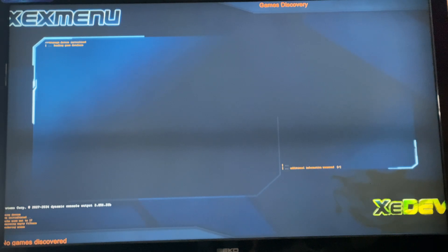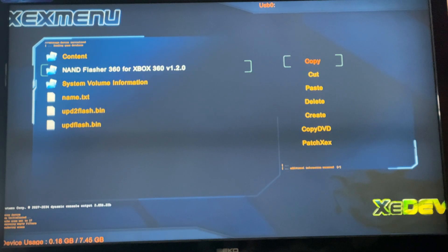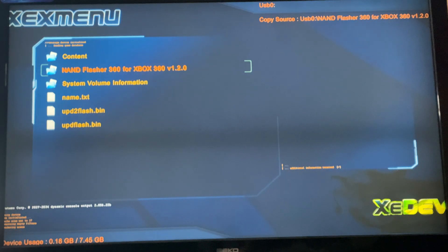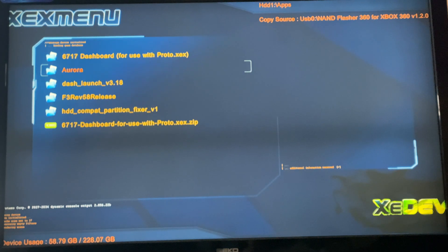While in the XEX menu, press the right bumper on your Xbox controller. Now press Y on NAND Flasher 360 and copy the file. Now press right on the D-pad on your Xbox controller until you reach FDD1. You can place it wherever you want because we will need this for later.